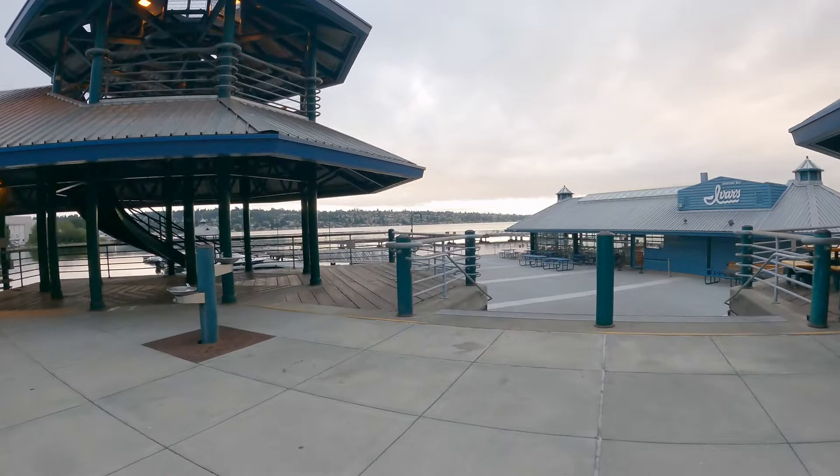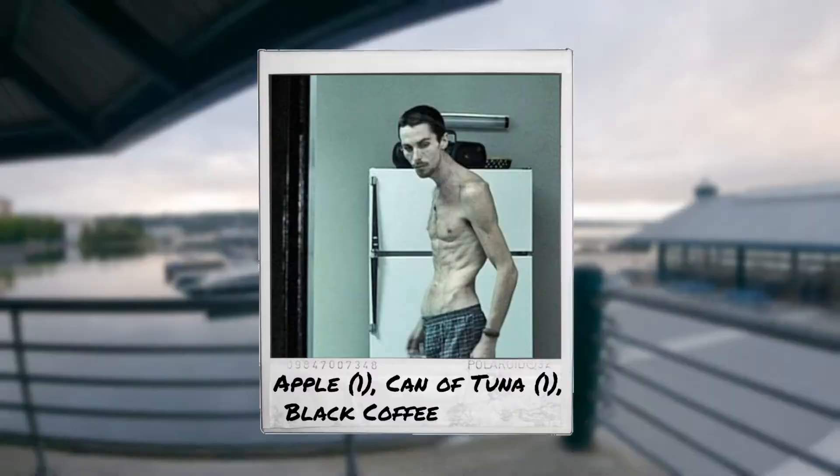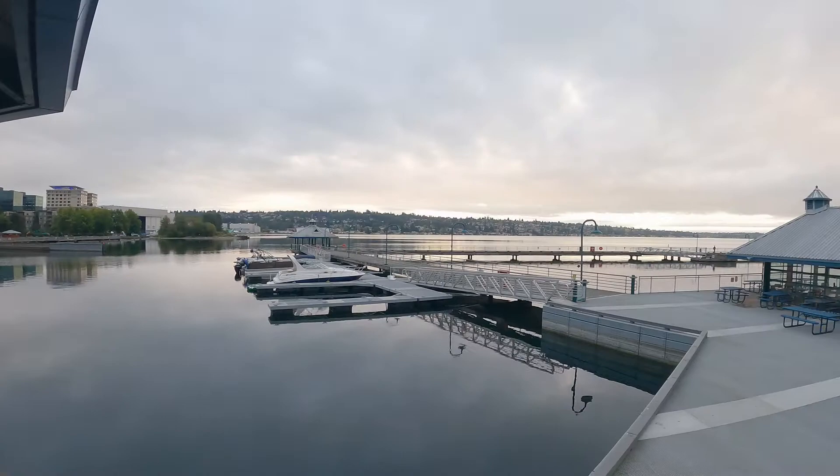Alright, what is it? So Christian Bale is this British actor who lost around 60 pounds in just four months for his starring role in The Machinist, a movie that came out in 2004. Looking online there are some inconsistencies about how he did it, but it appears that he exercised, smoked tobacco, consumed only one apple, one can of tuna, and black coffee each day along with the occasional whiskey.